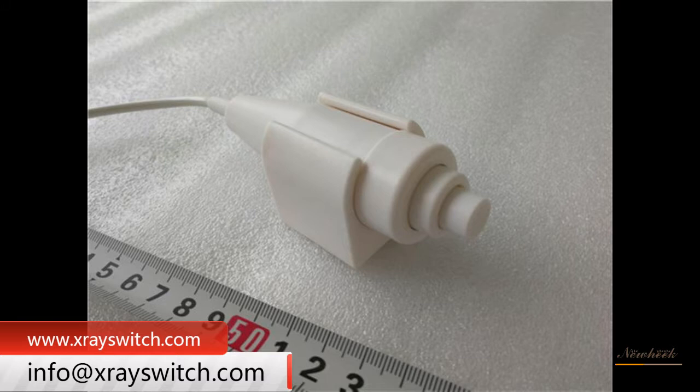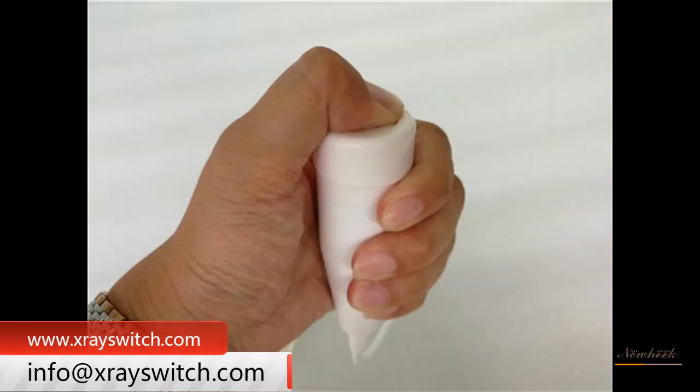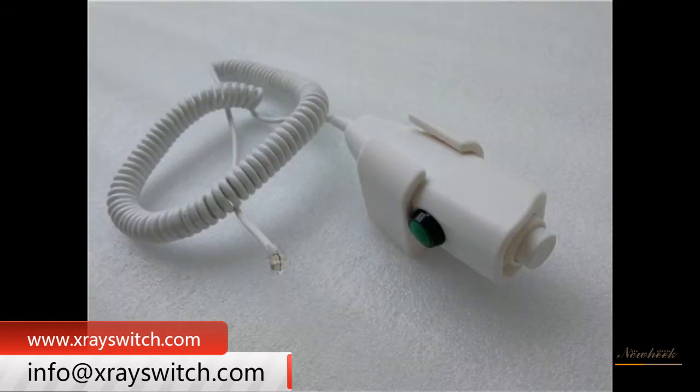The hand switch wire has 3 cores, 4 cores, and 6 cores. 6 cores are usually for 3 switches. The X-ray hand switch comes in a length of 3 meters with a stretching range of 2.2 meters, 6 meters with a stretching range of 5 meters with 3 and 4 cores, 10 meters with 3 cores, and 15 meters with 4 cores.